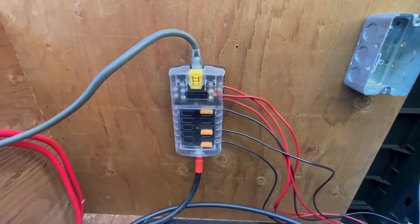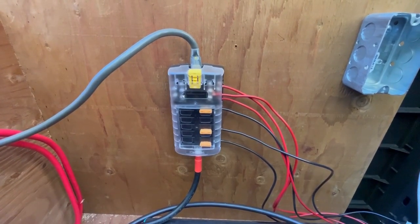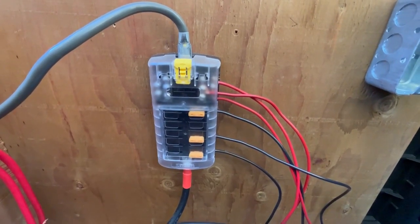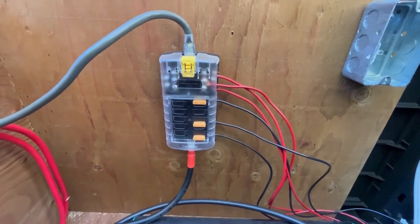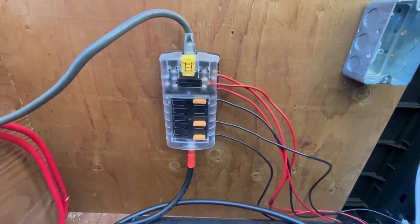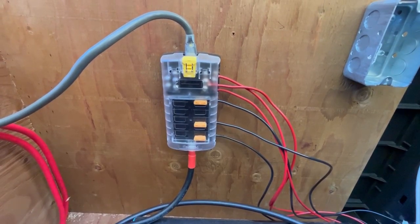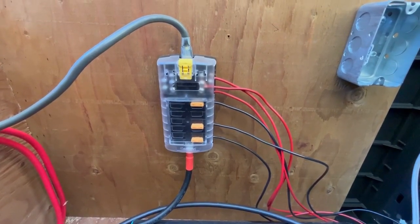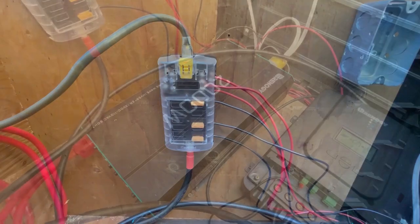From that battery bank you feed a few different spots. The first is a DC block — the kind you would typically find on a boat or an RV. It's got spots for about 10 circuits and I'm only using three of them right now. Basically this will power all the DC things in the cabin: we run our fans, our chargers, and our lights all on DC so far.